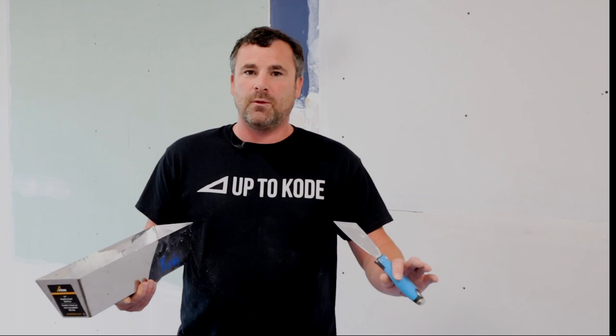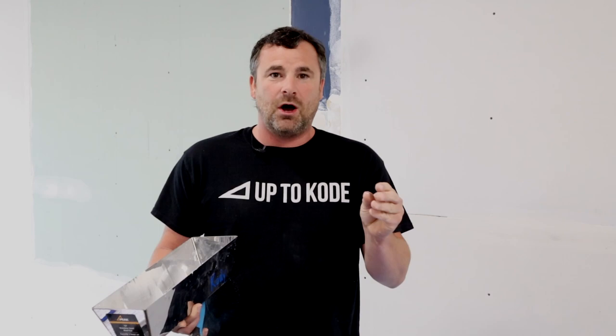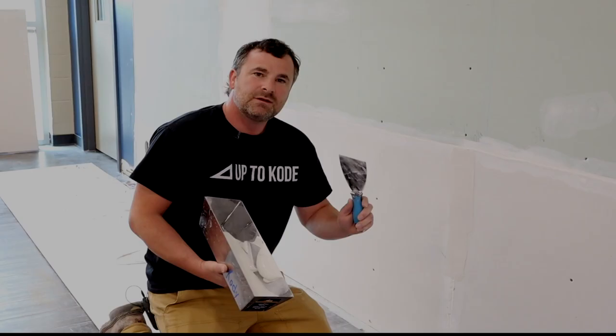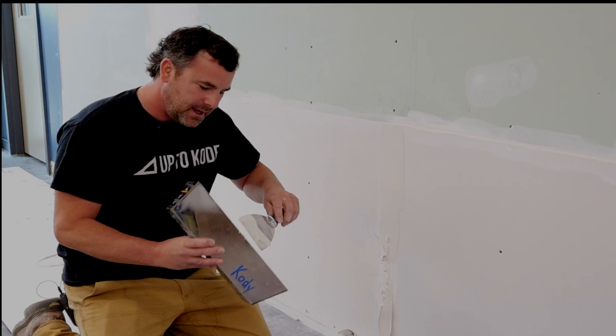I have three tips when applying mud by itself. When you're taping — whether tapes or beads — make sure the mud isn't too thin. If you can see the drywall behind it, it's too thin. You have to add a little bit more so the tape can bond, because the mud is what causes it to glue to the drywall. If it's too thin, you'll get air pockets. The second tip: to save yourself a whole bunch of mess, wipe the mud on sideways and just get it applied — that'll save you a lot of mess.